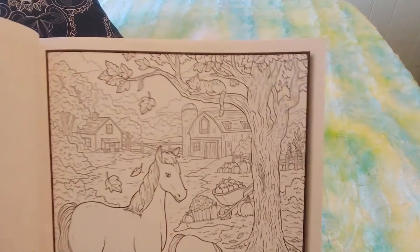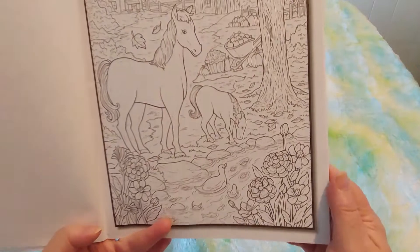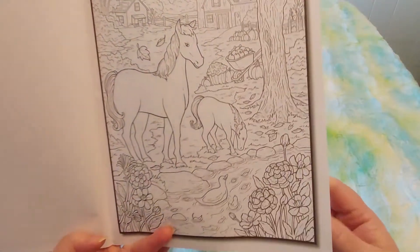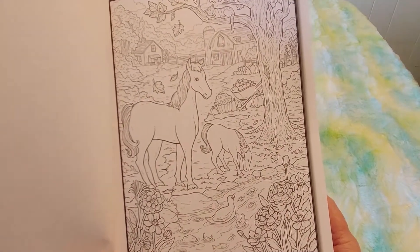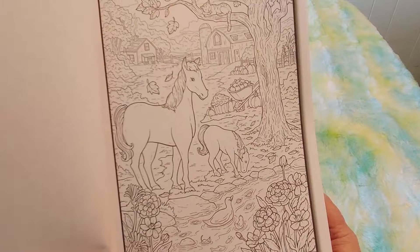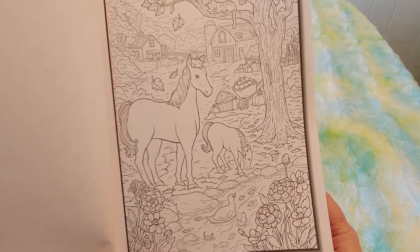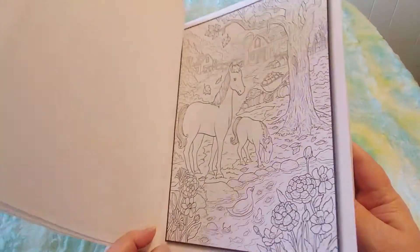I've only been to the ocean for one week on a cruise, and then I went near the ocean when I was visiting my cousin in California. So I know I would love the ocean too if I had access to it. And Lake Superior is like an inland ocean — it's really big. Oh look, there's even a cat in the tree. This is so beautiful.